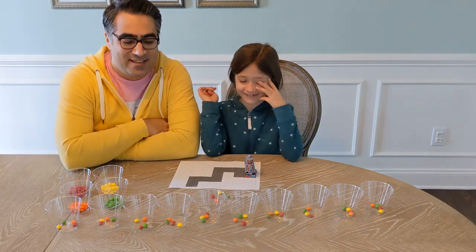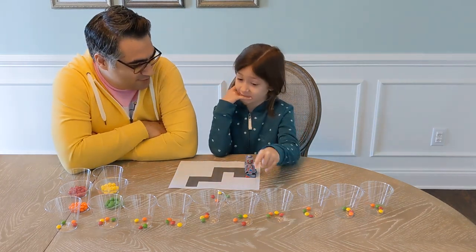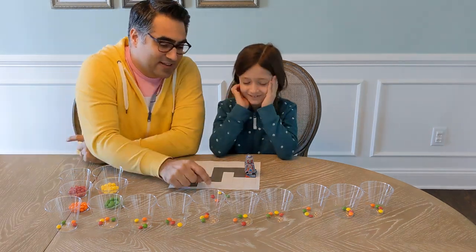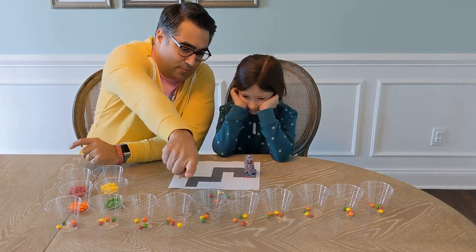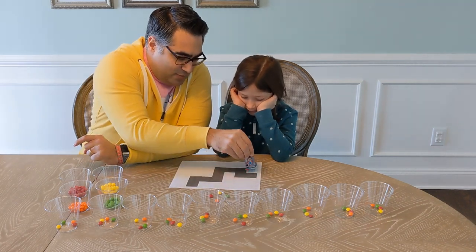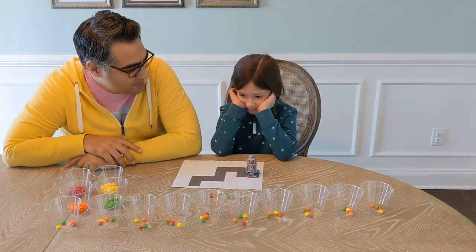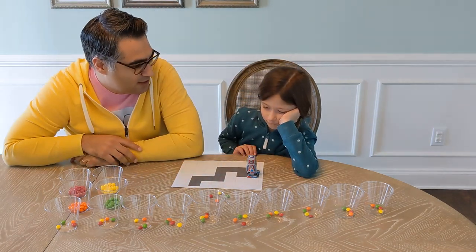We're gonna use Skittles to teach it how to move. This is what these Skittles are gonna represent: orange is gonna make it move that way, yellow is gonna make it move this way, red is gonna mean forward, and green is gonna mean backwards. We kind of don't want the greens at all.